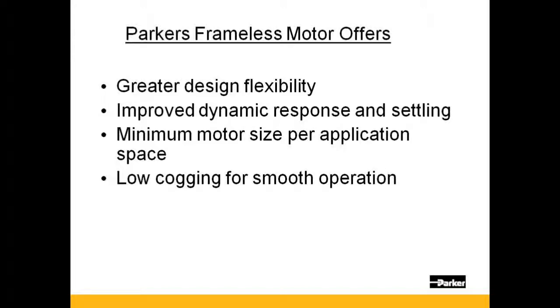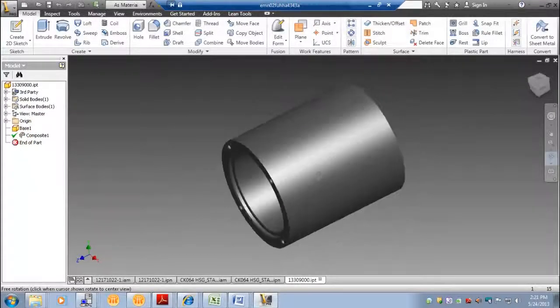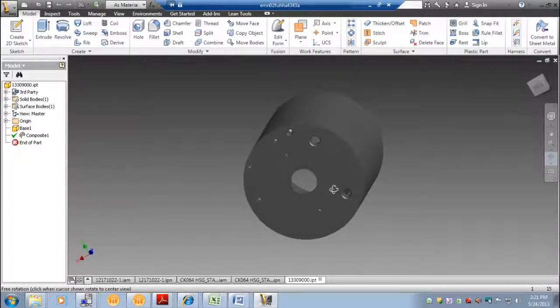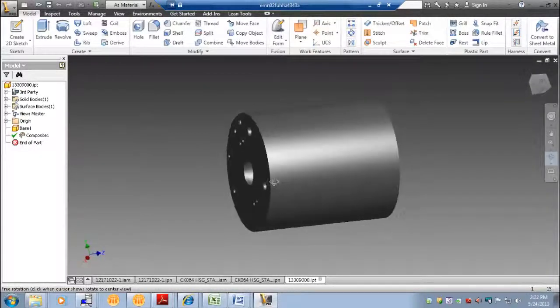And now we will show some best practices in the integration of a Parker frameless motor. In this example, a KO64 motor is being integrated into a housing that will drive a pulley. Per the customer's request, a custom housing was designed for the motor. Tapped holes were incorporated for them to mount their encoder. Holes were also designed in to accommodate the motor shaft and to allow for proper cable exit.